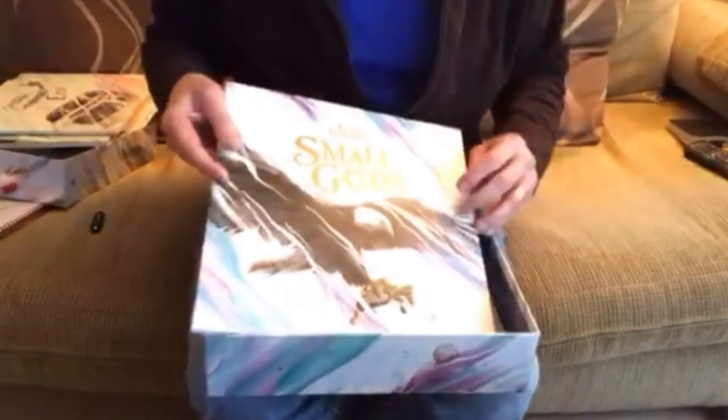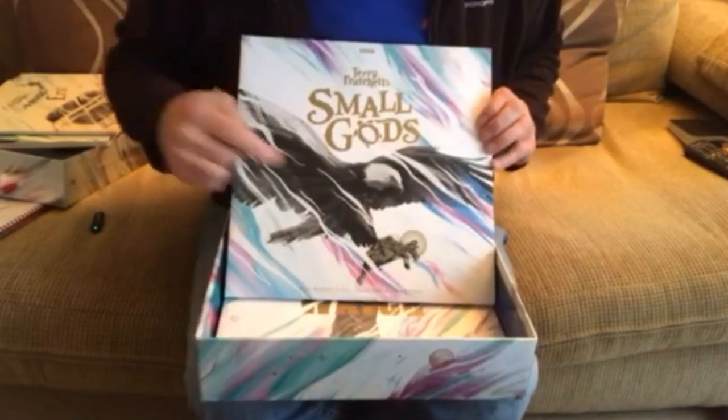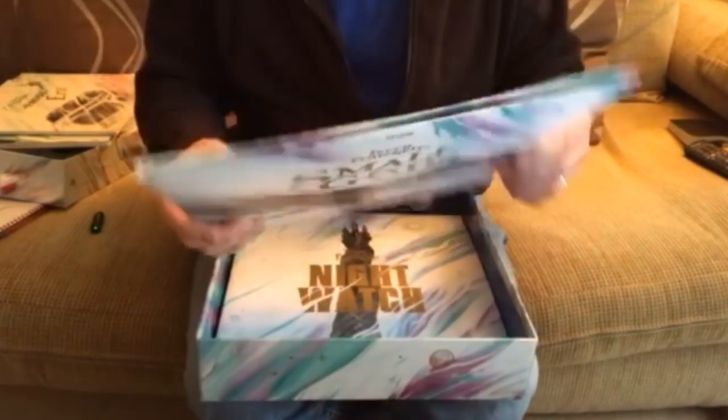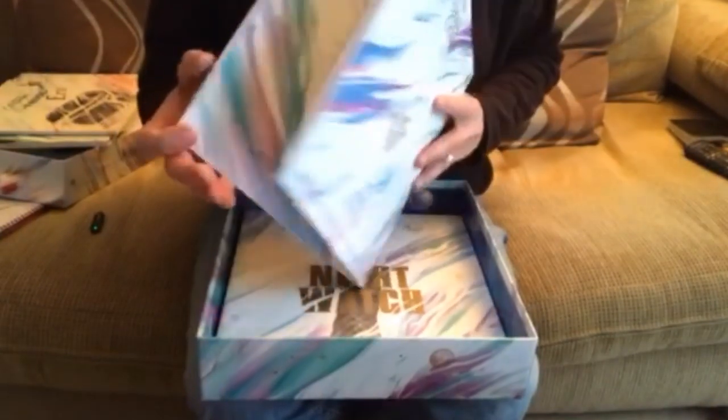Now we've got Small Gods — many people's favourite Discworld book. There's the eagle with the tortoise, which will end up being Om, and there he is dropping out of the sky. Sleeve notes and stuff.